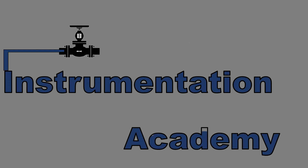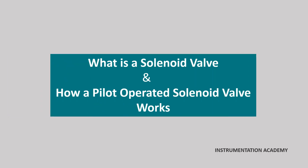Hello everyone. Welcome to Instrumentation Academy. In this video, we will discuss what is a solenoid valve and how a pilot operated solenoid valve works.